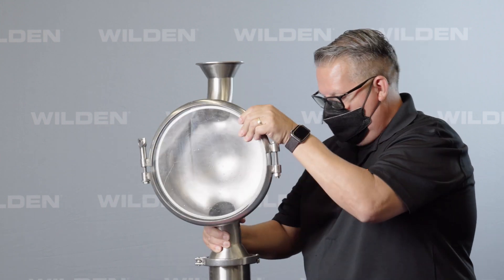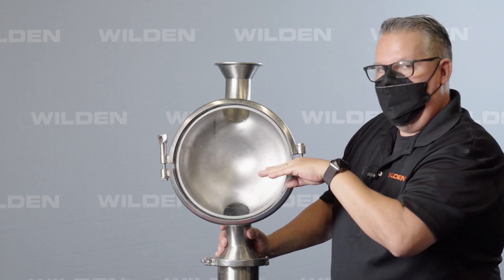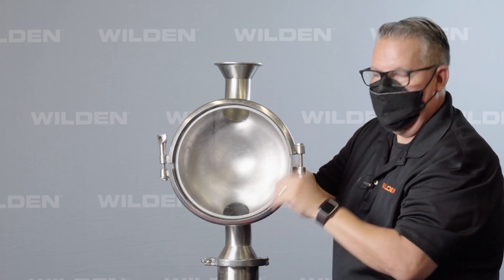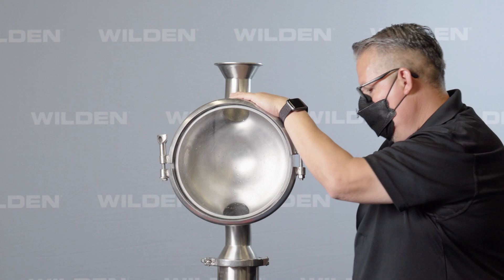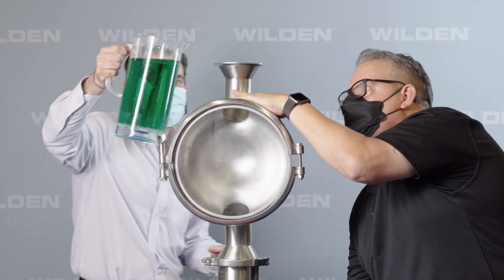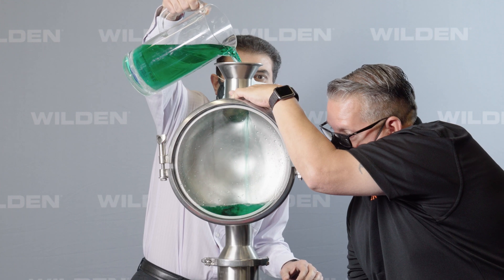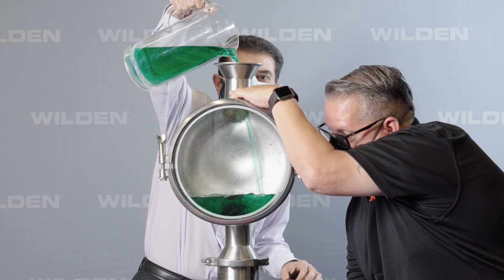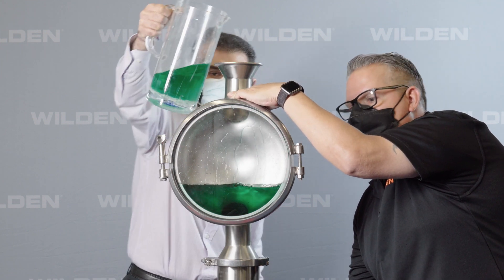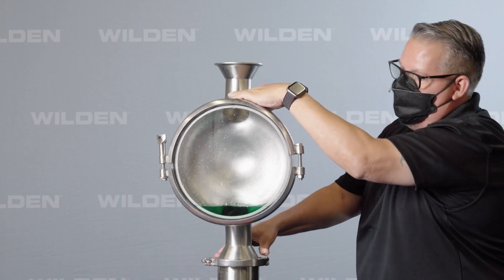We'll rotate this over. I'm going to fill this chamber with liquid, then come in underneath and release the valve to show you what happens when the liquid chamber drains — so you can see that no product is left behind. This simulates a chamber half full of liquid, so when it's time to drain the product, all we simply do is open the valve and the product will drain.